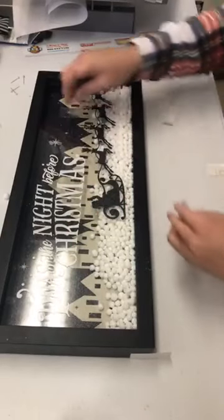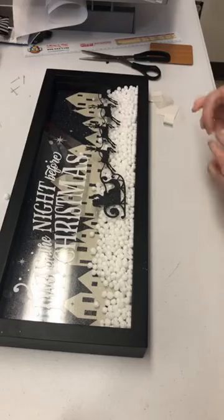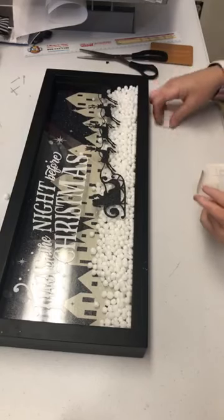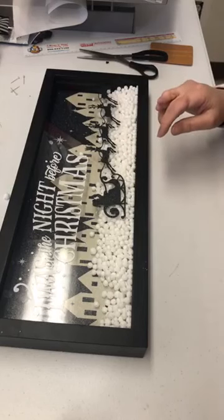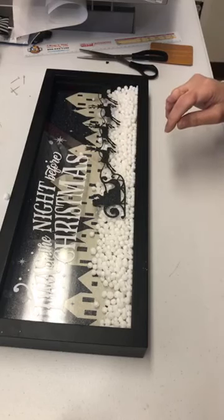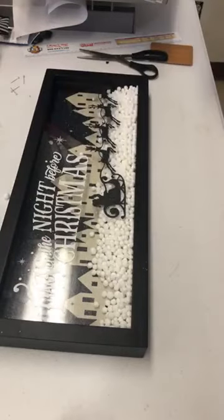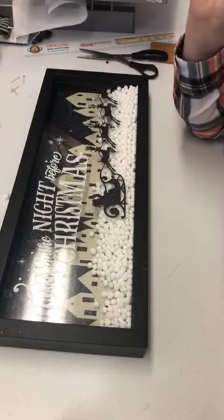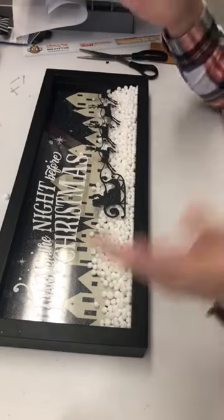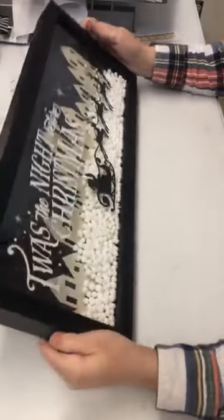I bought the files all on the Silhouette Design Store. I've had the reindeer and the Santa for a while but never used them. I bought the village file and the 'Twas the Night Before Christmas' — the original file had the full saying going off the house. I bought that one and just cut off the 'Twas the Night Before Christmas' portion. What do you guys think?